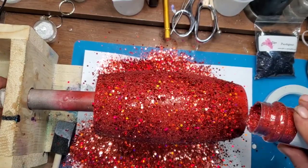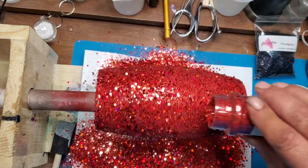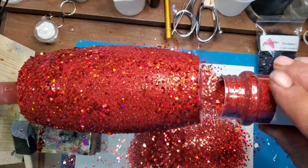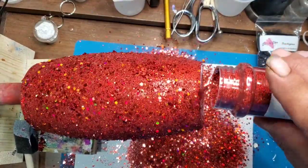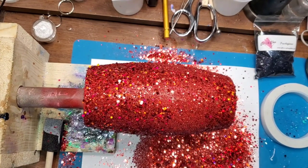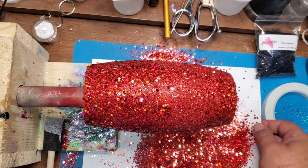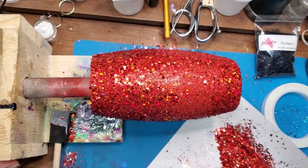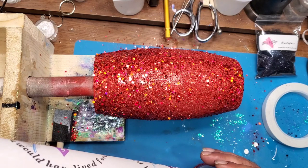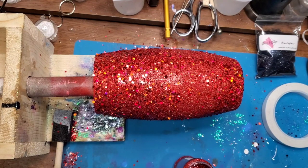Don't forget to get the bottom of the tumbler also — I have a habit of forgetting that and having to go back in and get it. Once the entire tumbler is coated with the glitter, I just take the copy paper and fold it and dump it back into the container so we don't waste any of the glitter. It actually doesn't use as much as it looks like, so the container is almost full still when I dump it back in.